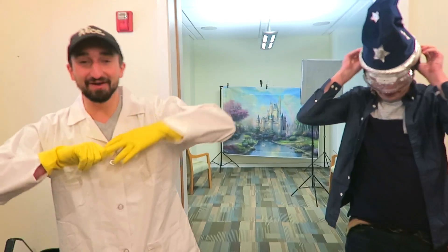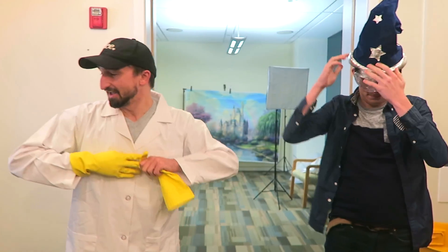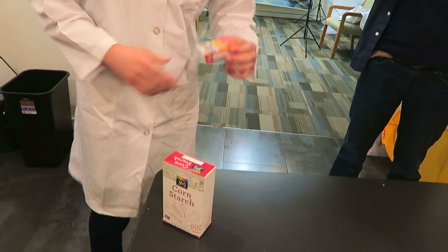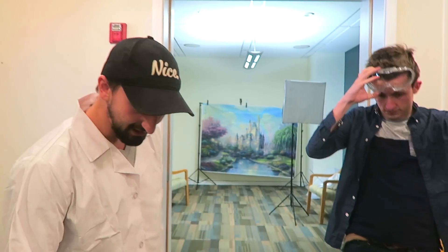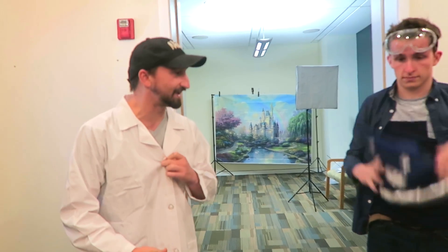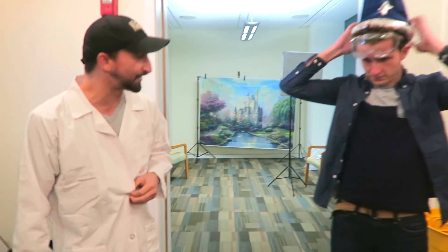Alright, so basically we're going to make quicksand today. Super easy to do, actually. All you have to do is put corn starch and water in a thing, and then if you want, you can throw in some food dye. So we got neon food dye. And it will literally act or feel similar to what quicksand does. It's that easy — just corn starch and water.